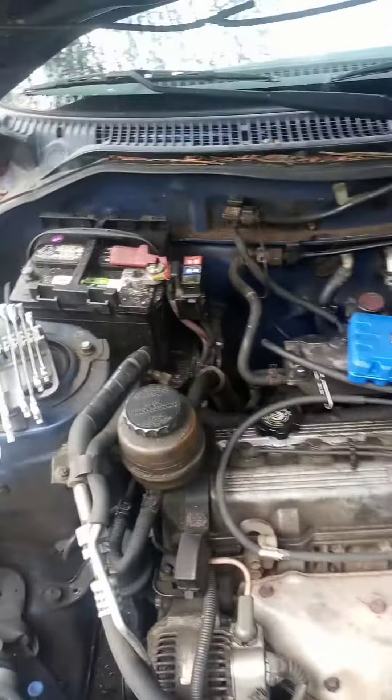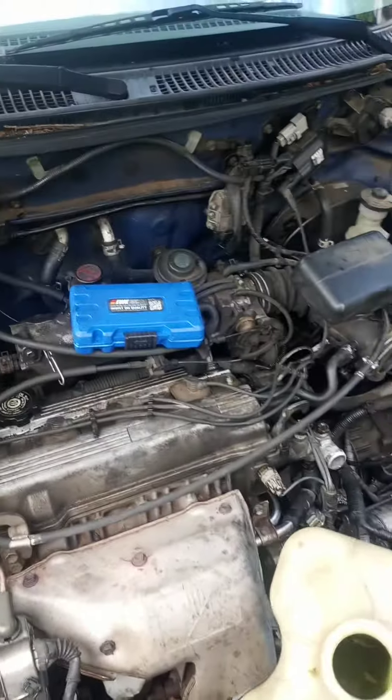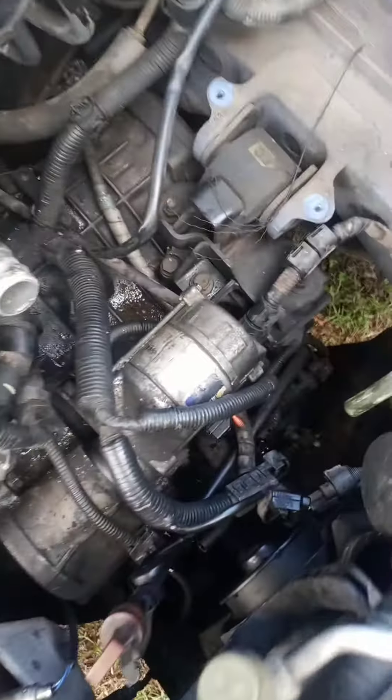Good afternoon, Facebook, YouTube, Instagram, whatever social media platform you're using. Here I have a 1997 Toyota RAV4. We're replacing the starter motor right over there on the driver's side up under the airbox.